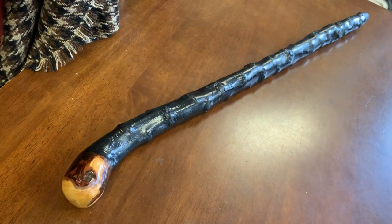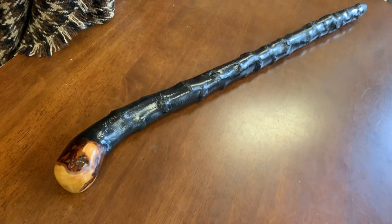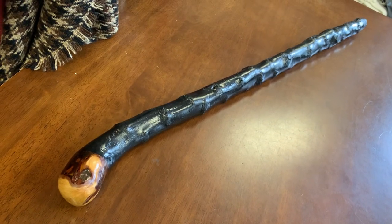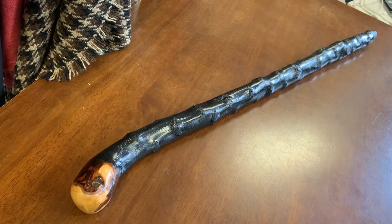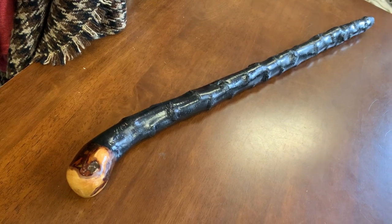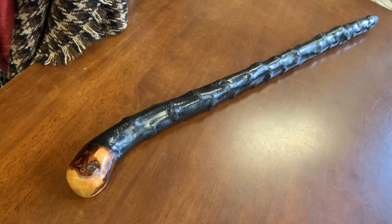I'll leave you one last shot of the stick. Thank you for watching and supporting McCaffrey's Crafts. If you want a walking stick, a cudgel, or anything like that, go to www.mccaffreycrafts.com — I'll put the link in the description. Thank you very much.